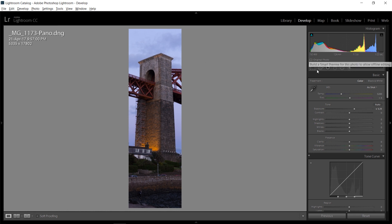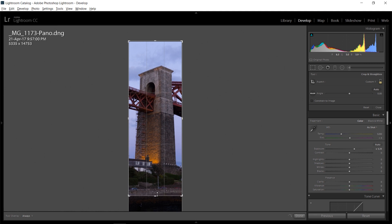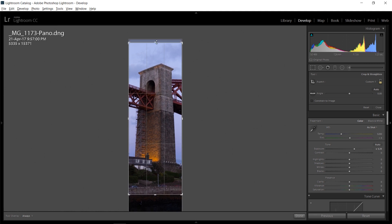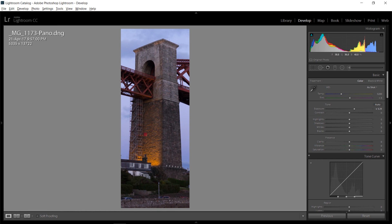The great thing with a huge panorama like this is that you can just crop it however you'd like, and it really doesn't matter much because we already have so many pixels. In this case I want to crop out some of the bottom as well as some of the sky, and I think that looks pretty good.